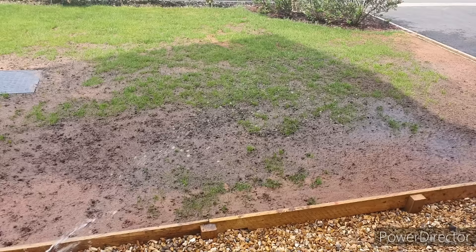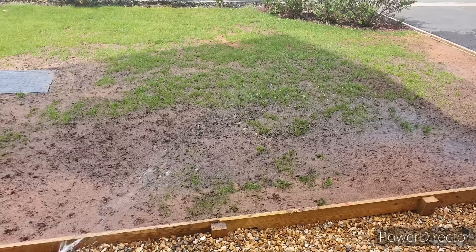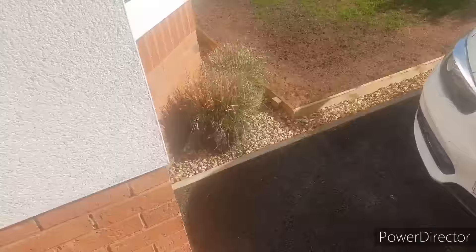I've had this Gardena sprinkler for around about three to four years. And even though it's made out of plastic, it seems to be really well made and quite robust as well. I would definitely recommend it if you've got the right water pressure to get it working.